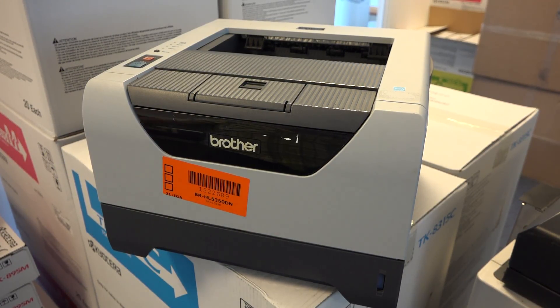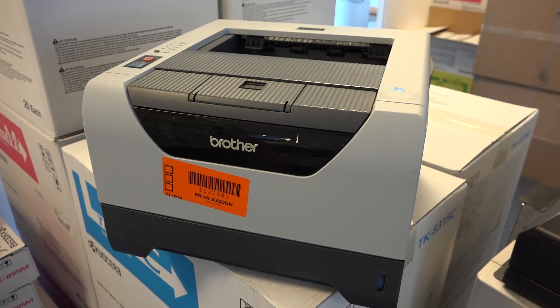This is the Brother HL5350DN laser printer. It's monochromatic, meaning black and white. DN stands for duplex and network. You can connect this machine with a classic Ethernet cable, network connection, or USB.